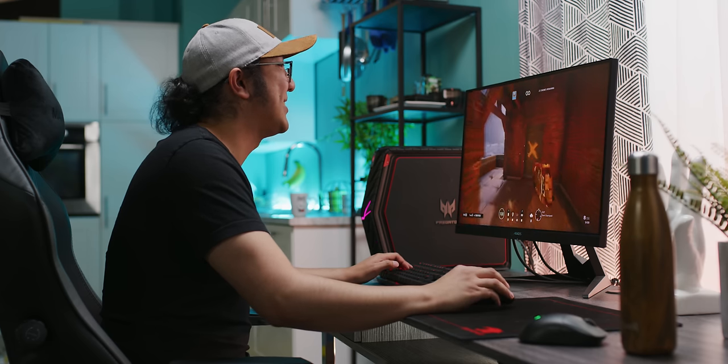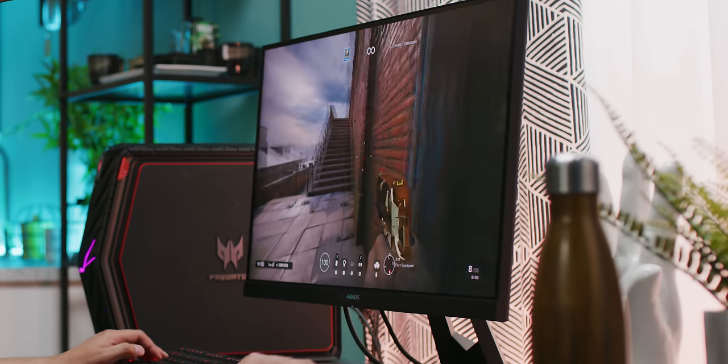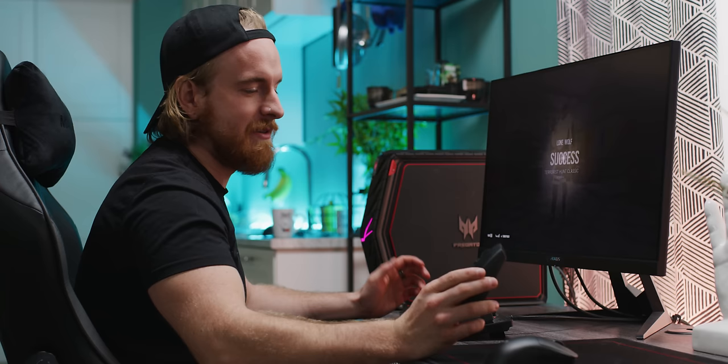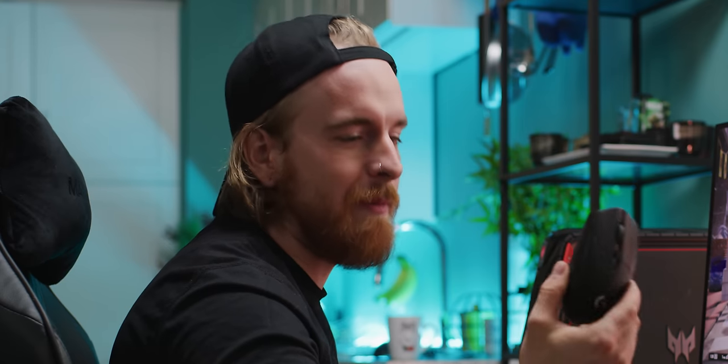The modified G305 is not a 10 yet — I think it's an eight, eight and a half. This one is 150 US dollars. Why is this worth 90 more dollars? Yeah, this is pretty amazing. And if I'm saving $100 US, I would probably pick this up.